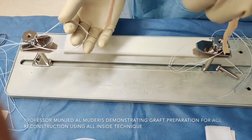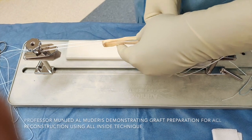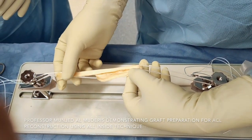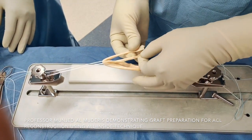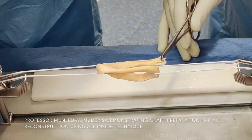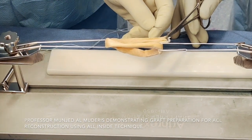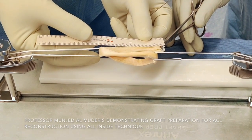The allograft tendon is passed from top to bottom. On average, I leave 6.5-7 cm of length. I fold it from the bottom upward and then from the top downward again. The two internal parts meet each other in the middle; I use an artery clamp to hold it together. I utilize a barbed suture to suture it together, measuring a distance of around 2.5 cm from the tip where I insert the barbed suture.